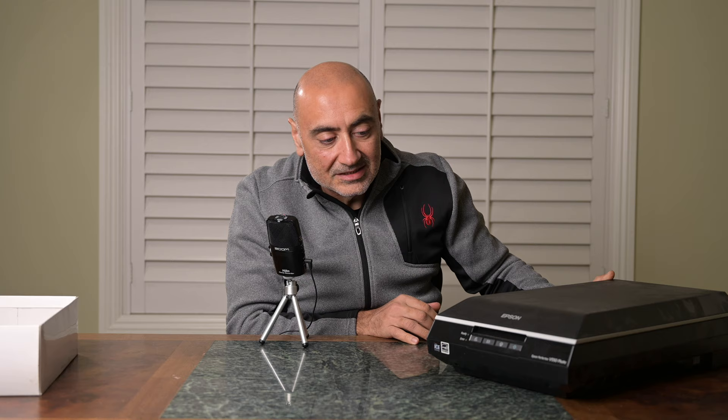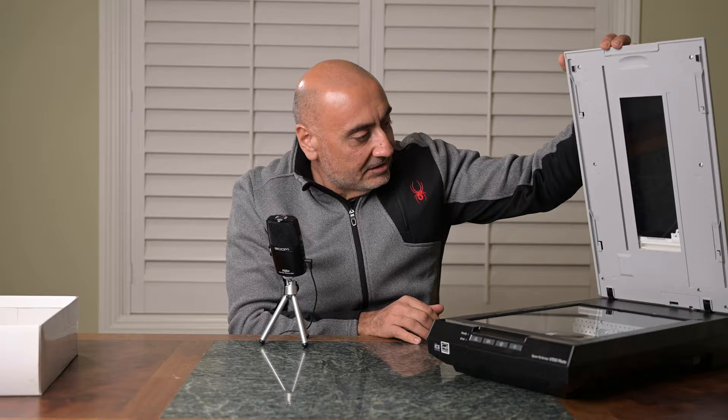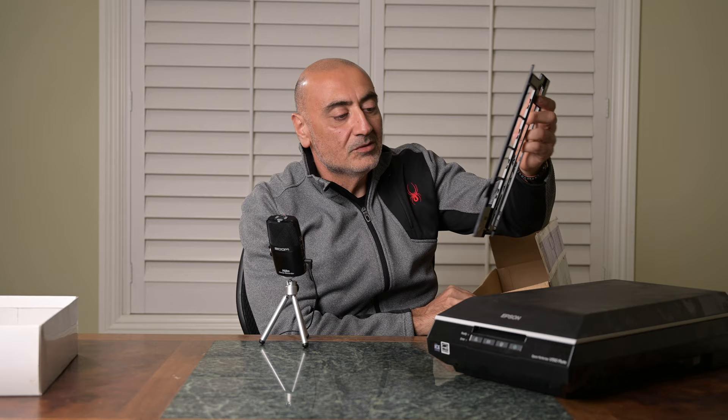This Epson scanner specializes in scanning negatives. Check this out — it even has little trays where you can put your negatives and 35mm negative strips. We'll get the computer and software going, scan them up, edit these old negatives, and see what kind of images we get — before and afters. Something different for you guys, hope you enjoy this video, let's get started.